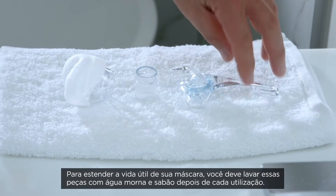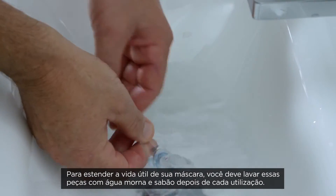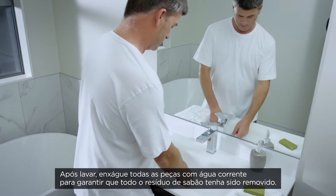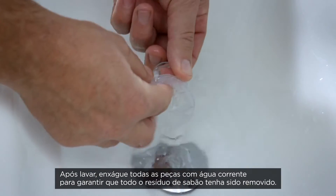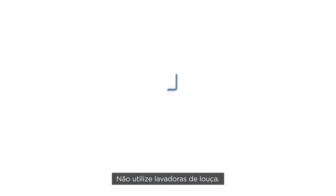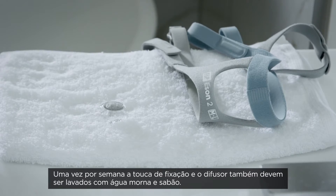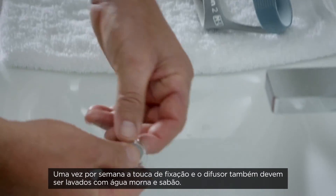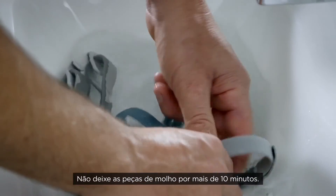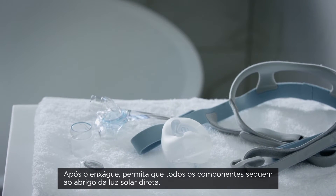To extend the life of your mask, you should wash these parts in warm, soapy water after every use. After washing, rinse all parts with fresh water to ensure all soap residue is removed. Do not clean any items in your dishwasher. Once a week, you should also wash your headgear and diffuser in warm, soapy water. Do not soak parts for longer than 10 minutes. After rinsing, all items should be allowed to dry out of direct sunlight.